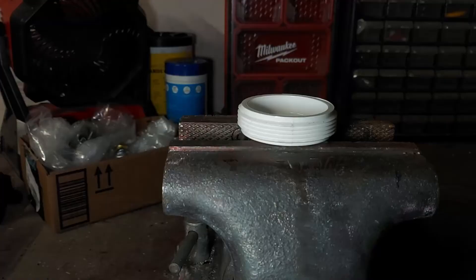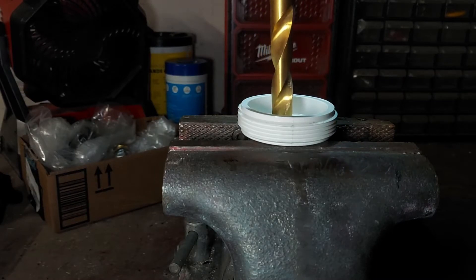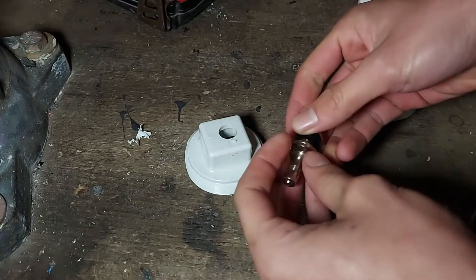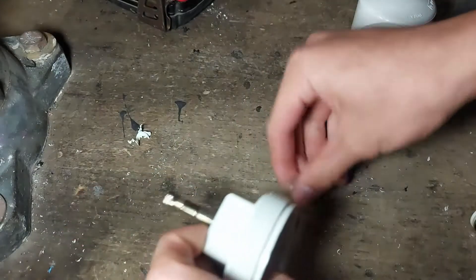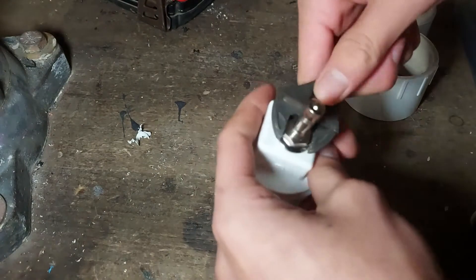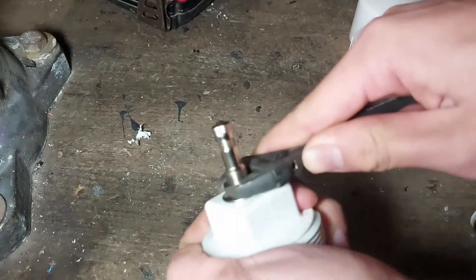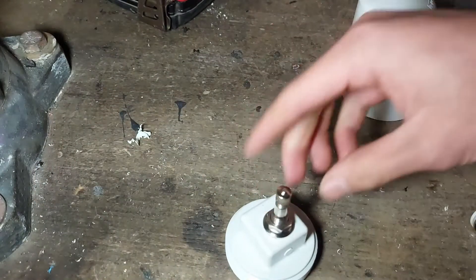Now let's start building it. The first step is to modify the clean out plug by drilling a hole right in the middle — you have to drill a hole that matches the size of your bolt-in tire valve. Next, install the bolt-in tire valve by pushing the bottom piece into the hole, and then from the top install the nut. A tiny adjustable wrench is handy for tightening it. You want to be careful not to over tighten it, which is why I like using a tiny wrench for this step.